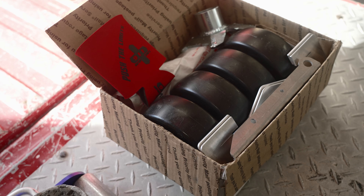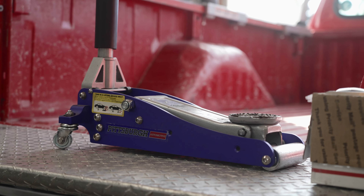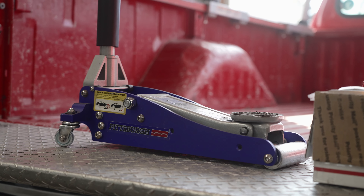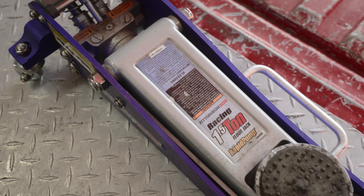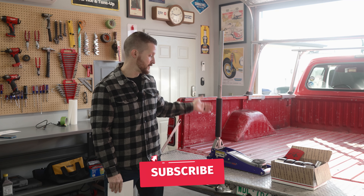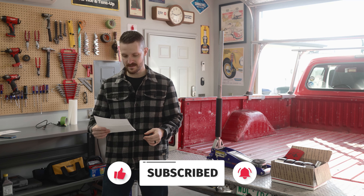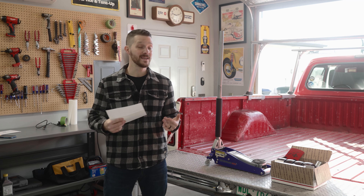Before we get into what's in the box, let's talk about this jack. This is a Pittsburgh Automotive 1.5 ton aluminum floor jack from Harbor Freight. These run about $80 to $100 depending on the time of year or if you have any coupons. One thing I really like about it — I've enjoyed using it for the past three or four years — is that it only weighs about 33 pounds, which is awesome.